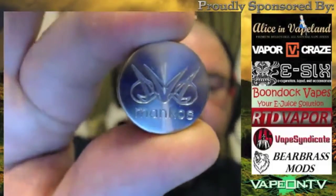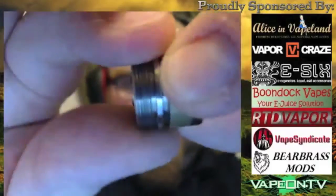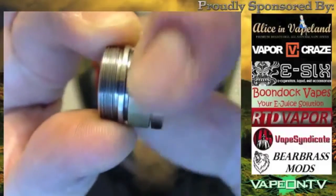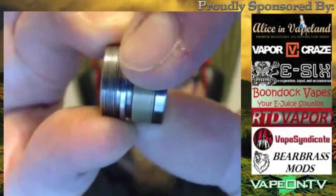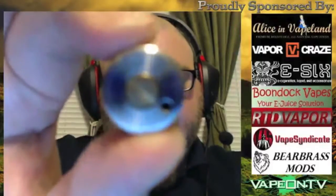Let's take this apart. At the base you've got the engraving that says Mancos and a nice little logo. You can see the lock ring — it's very easy to unlock, you only have to turn it a couple times. It's nice and smooth; I didn't have any issues with dirty threading. It seems pretty well cleaned before it shipped.